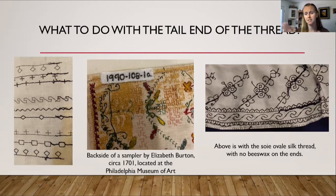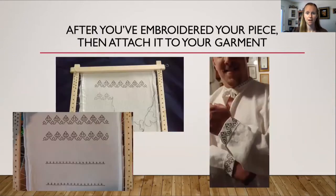On the right hand side is a collar I made using Soie Ovale silk thread with no beeswax on the tail ends of the thread — and that's where I learned the hard way to use beeswax on the tail ends after embroidering your piece.